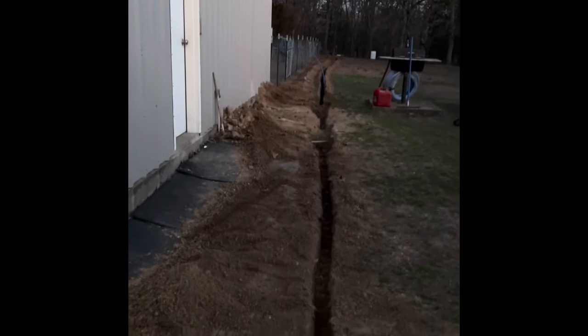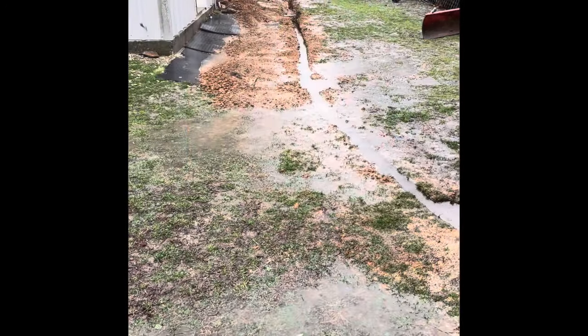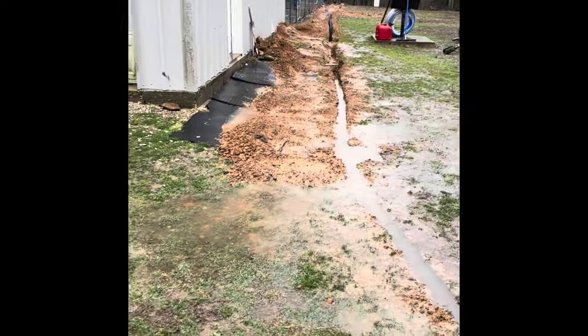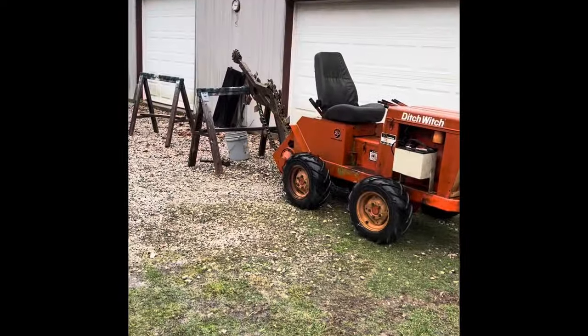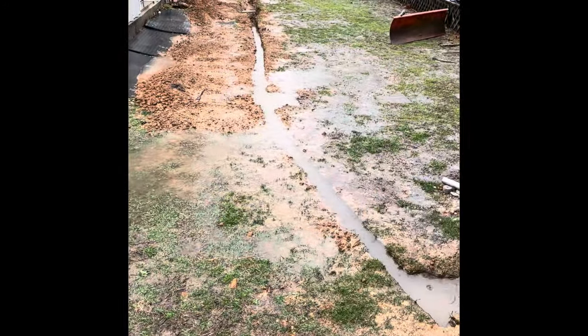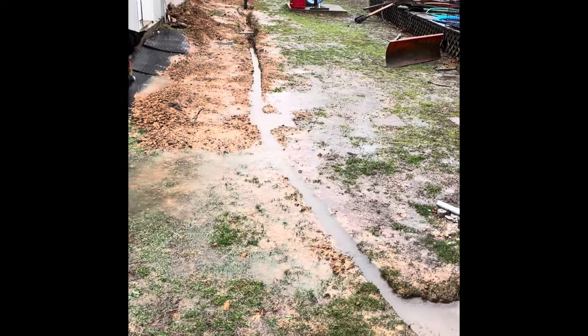The trench is in, all the way down around the corner. Unfortunately the bearing went out on the trencher — we got all the way down around the corner and I got that thing torn apart. Anyways, that's life. So we're painting today.